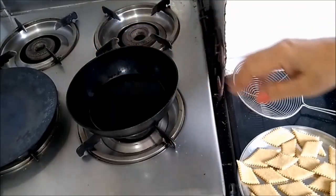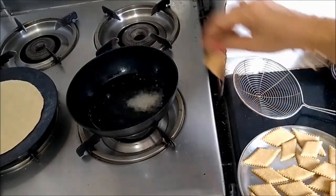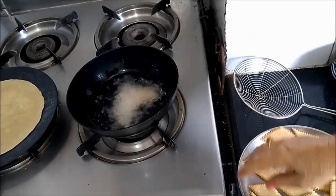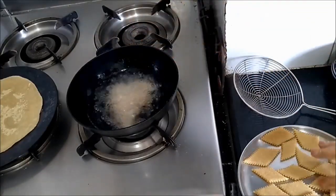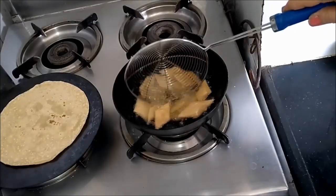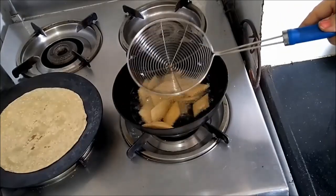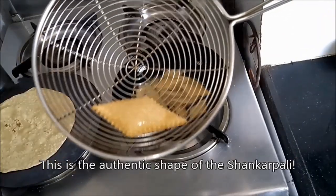I have reduced the flame now. You can see I am frying the shankarpalis on slow flame. You can see how the shankarpalis have puffed up. This is the authentic shankarpali.